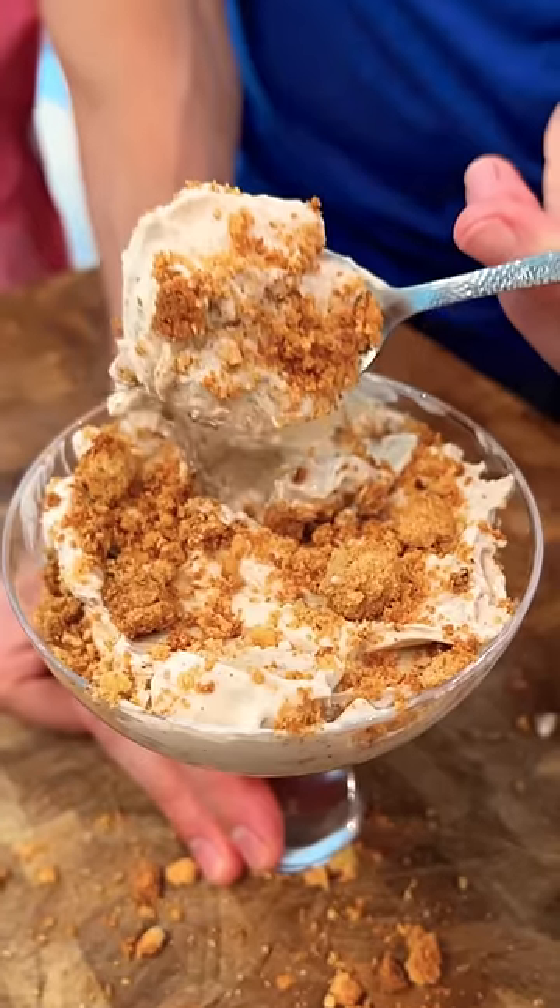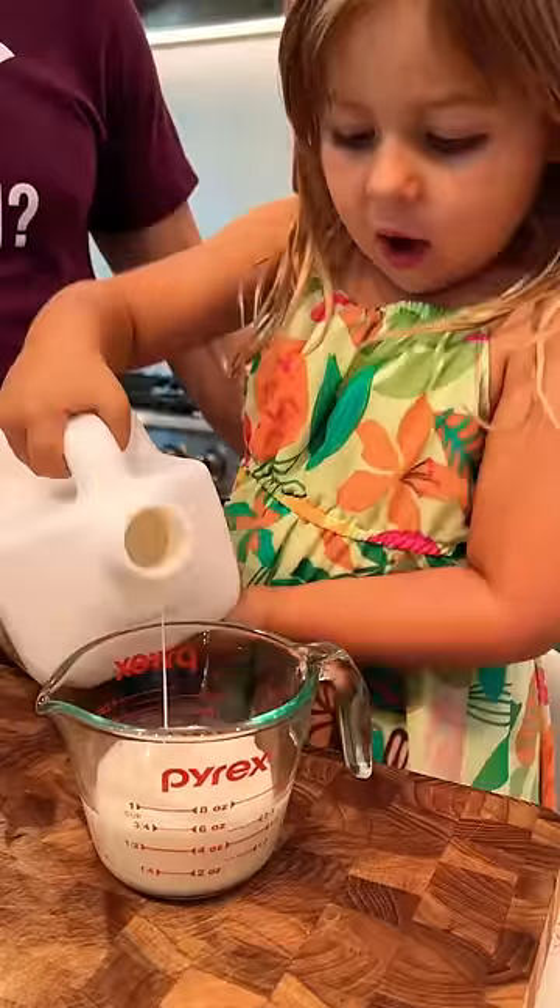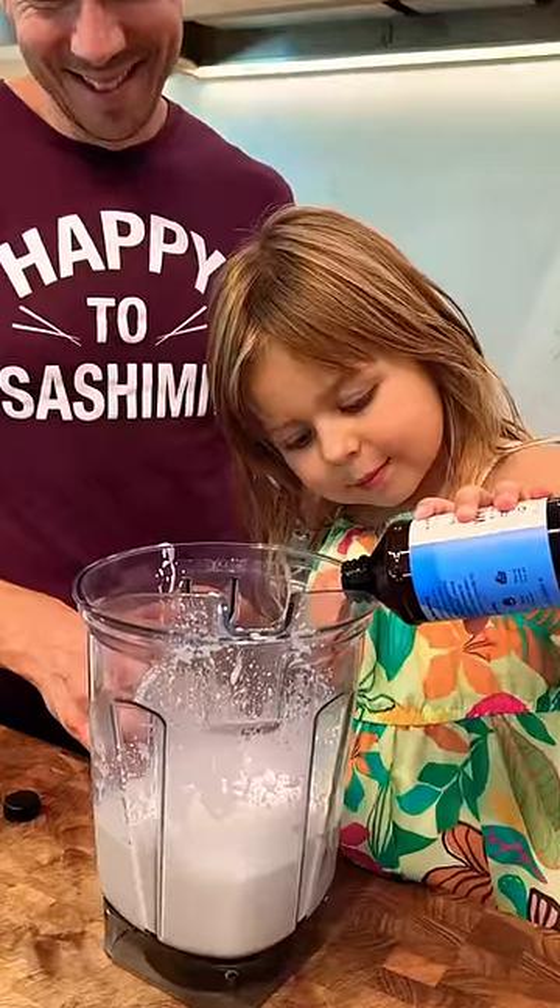This is a strawberry shortcake McFlurry. Rose will start off by adding some coconut cream to a blender. Don't forget almond milk — that goes in the blender along with a touch of vanilla.